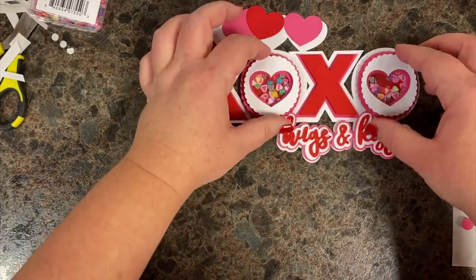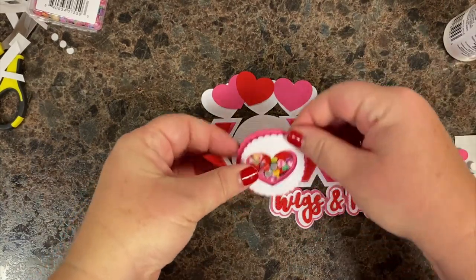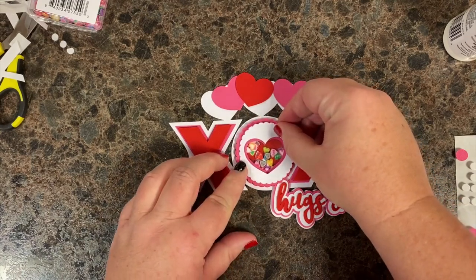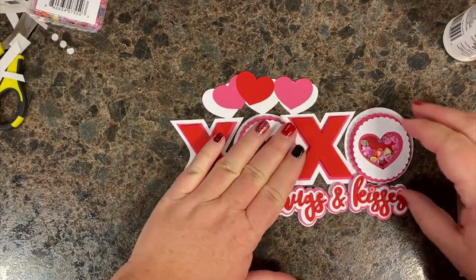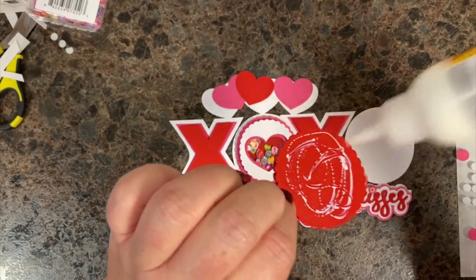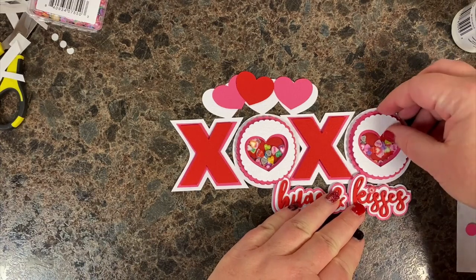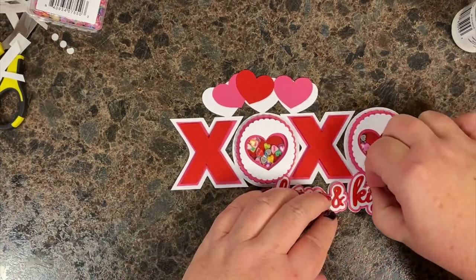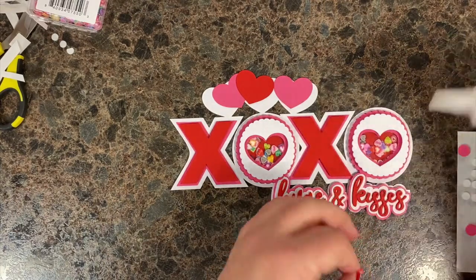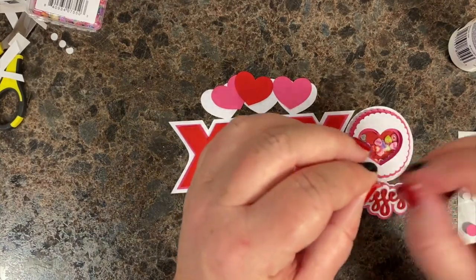Those get glued there. We're going to kind of bump into the top of the hugs and just tuck it underneath the paper layers. Then we're going to glue down these little heart thingies for the eyes. I got two, so I'm going to layer them — they're really thin, super thin.